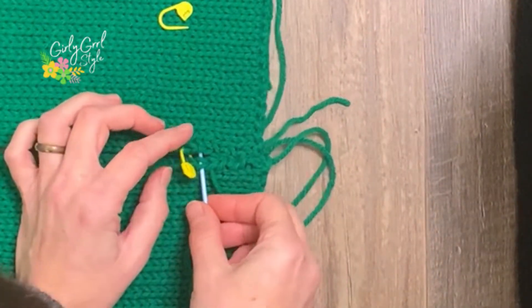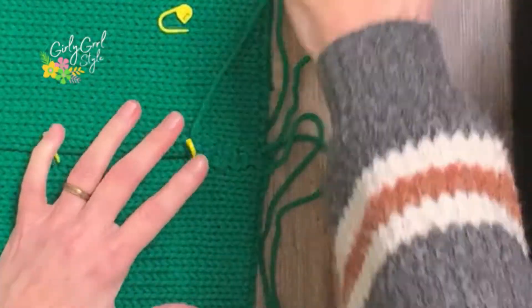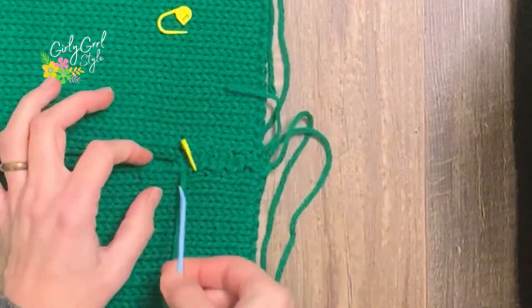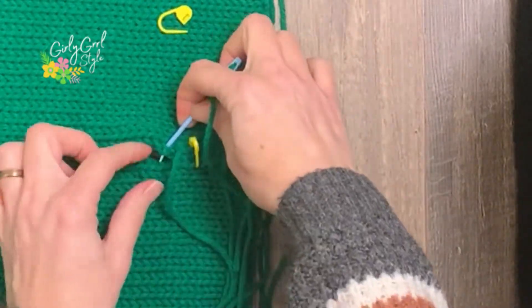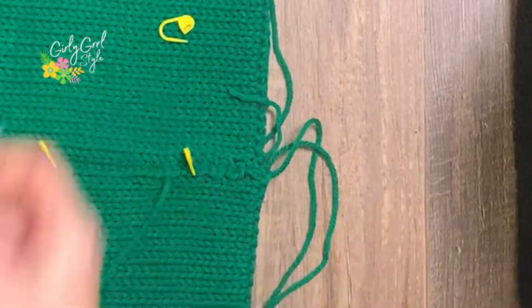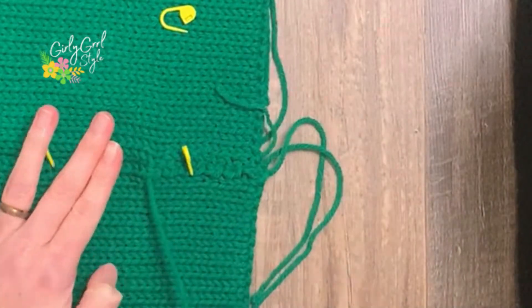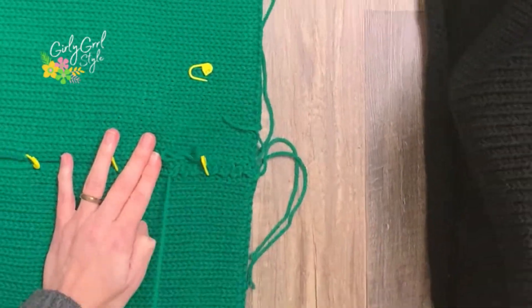For this project I used a mattress stitch to connect the panels together. You just go through one loop on one side, then through the loop on the other. I recommend going slowly and checking the other side — the right side — as you go. I went quickly because I wanted to wear it, and I didn't really care for how the other side turned out. I'm probably going to redo it, so take your time.